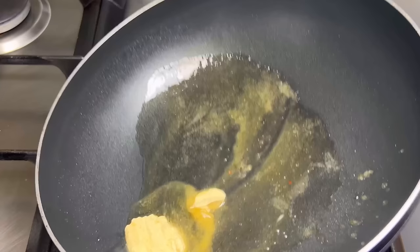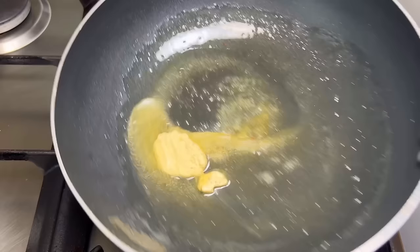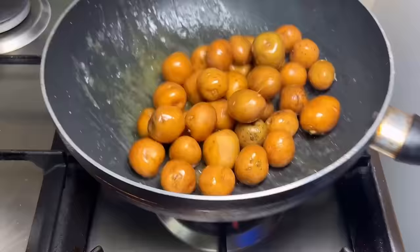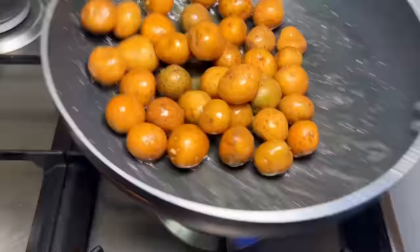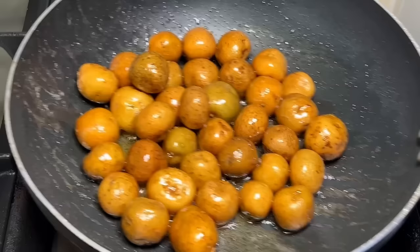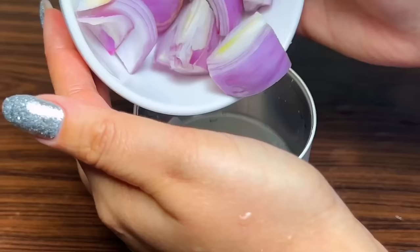First, we will take a pan and heat some butter with about 1-2 teaspoons of cooking oil. After this, we will stir-fry the potatoes we have prepared. This enhances the taste of the potatoes and also partially cooks them.